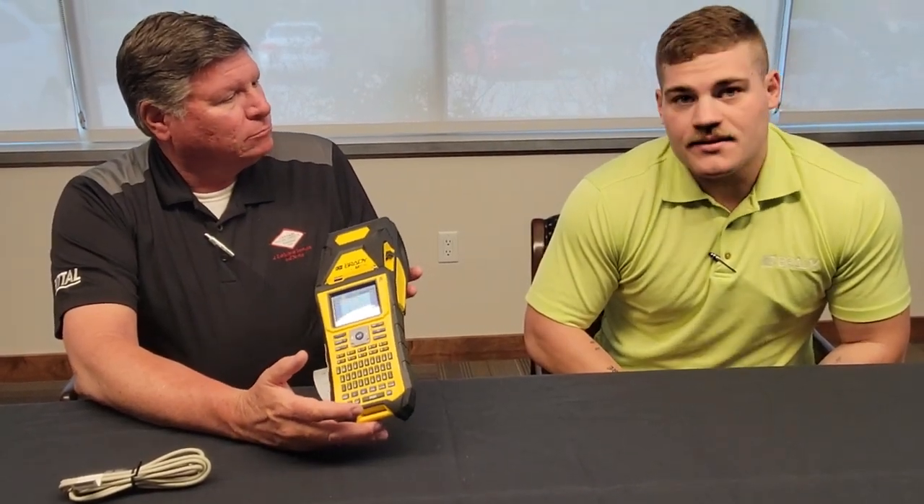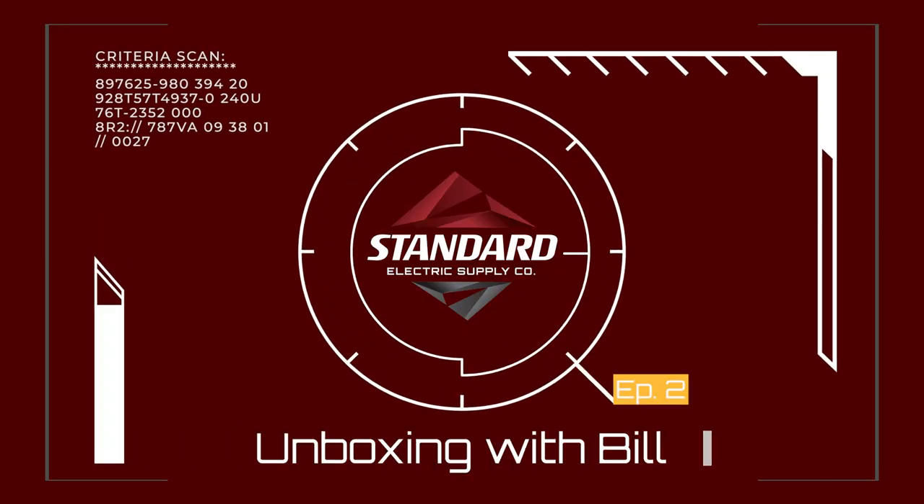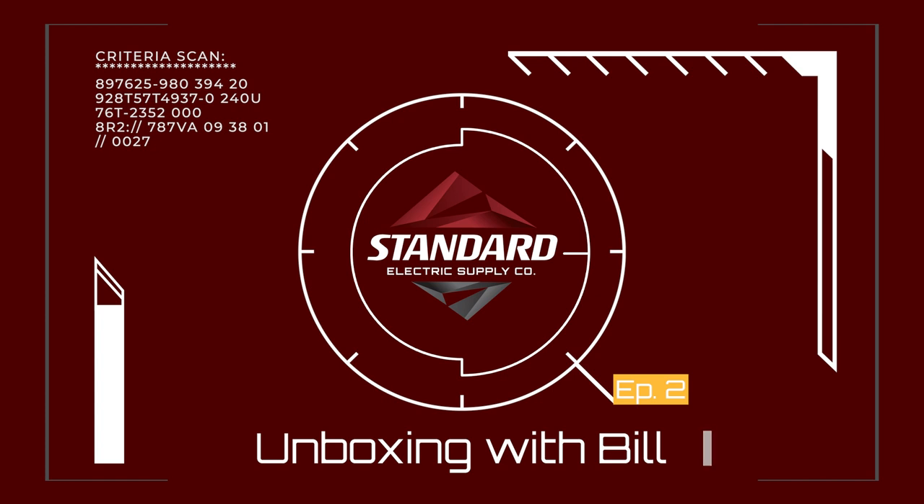Are these in stock at Standard Electric? We have these units in stock at Standard Electric. I would get the Bluetooth version though. Thank you, and look forward to our next Unboxing with Bill. Thank you, Ben Glady. Thank you, Bill. Let's have a great day.